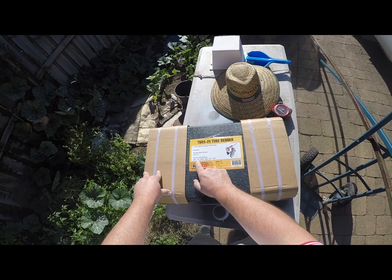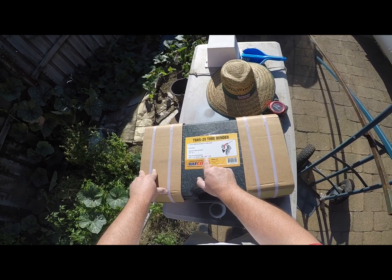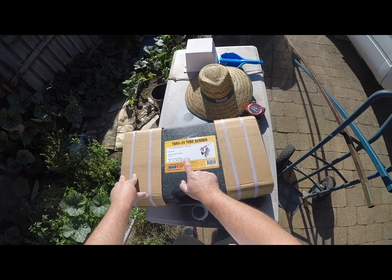Round form: three eighths, half, nine sixteenths, five eighths, three quarter, and seven eighths. So it doesn't do a full inch — about 20mm, I think, is the biggest we can go on round.